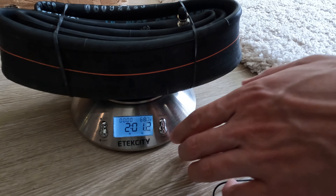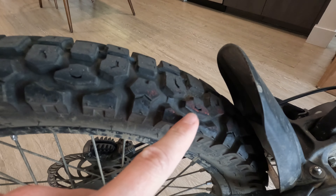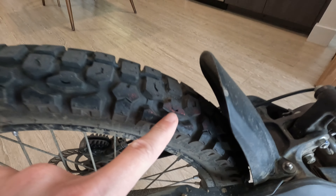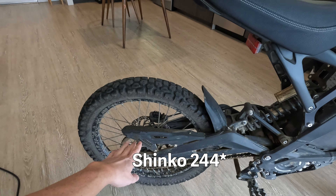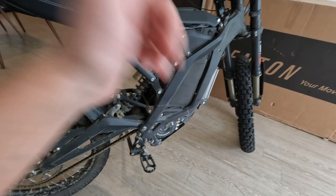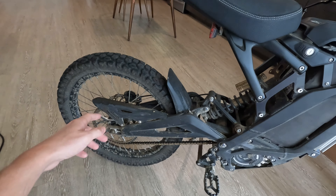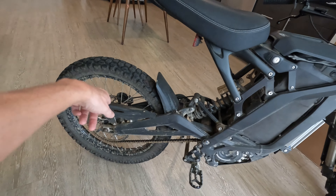Two pounds and one ounce — these tubes are very thick feeling. I've been running these Shinko 241 tires on the stock tube since summertime and I have not gotten any flats yet until now, and it's mid-December. So I probably have about six months, maybe more, on these tires.